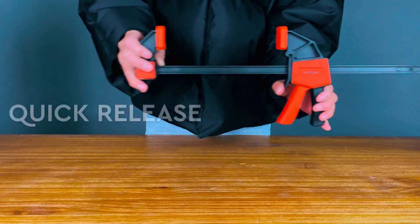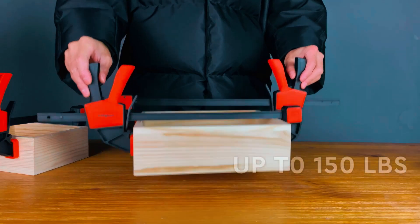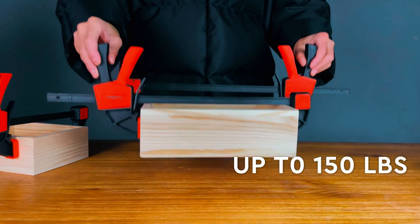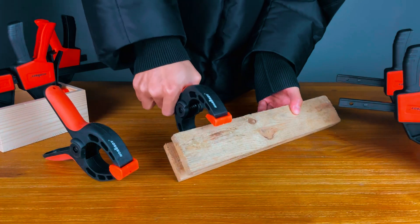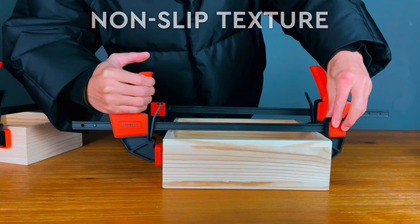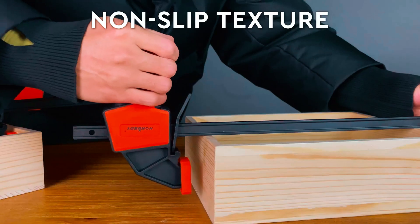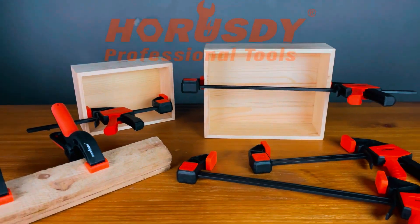The quick-change button design facilitates easy transformation into spreaders, offering up to 150 pounds of squeeze capacity with a metal ratchet construction. These pole clamps are ideal for woodworking and home repairs. The flexible, non-slip pads and quick-release design make these clamps both user-friendly and efficient, enhancing your woodworking experience.